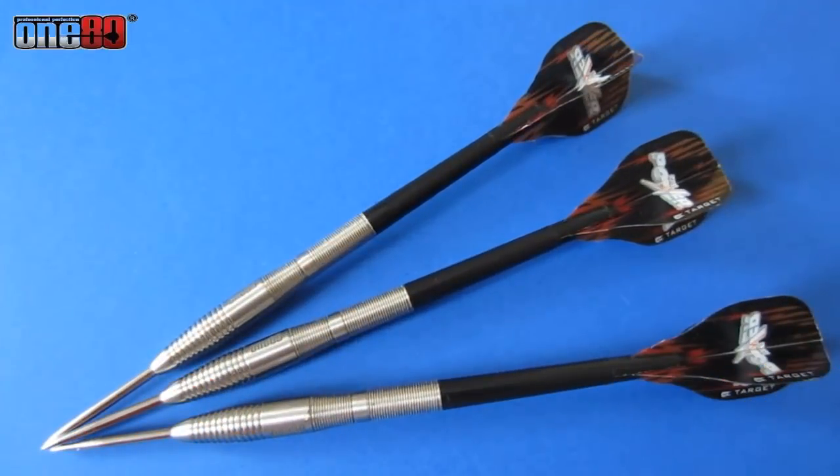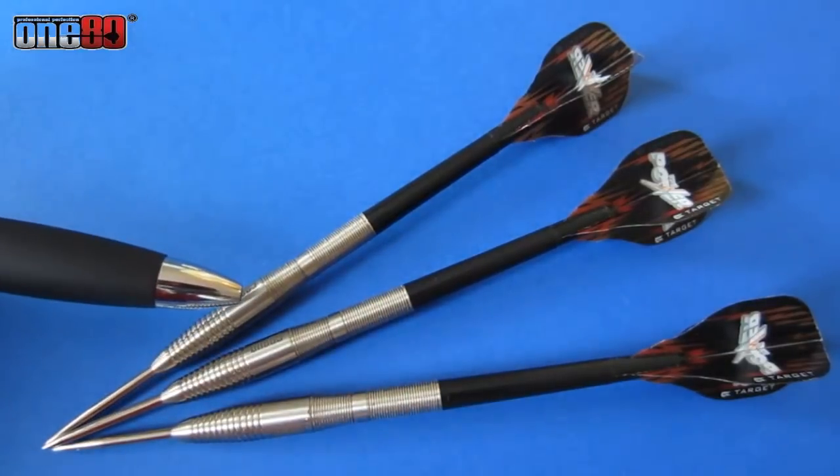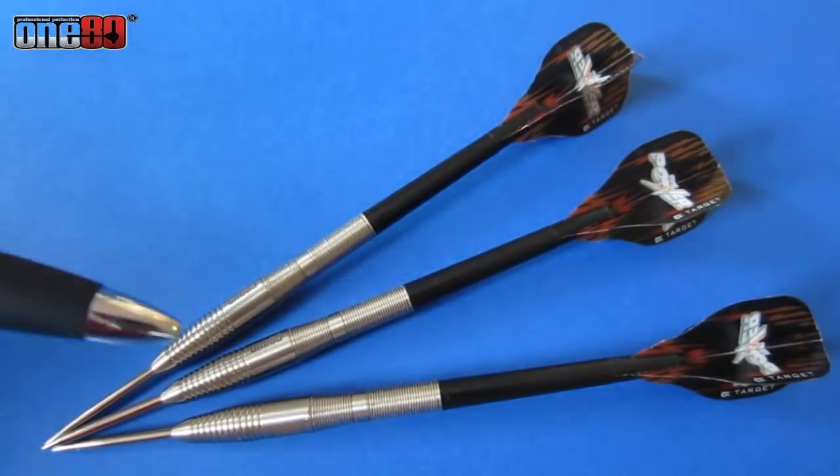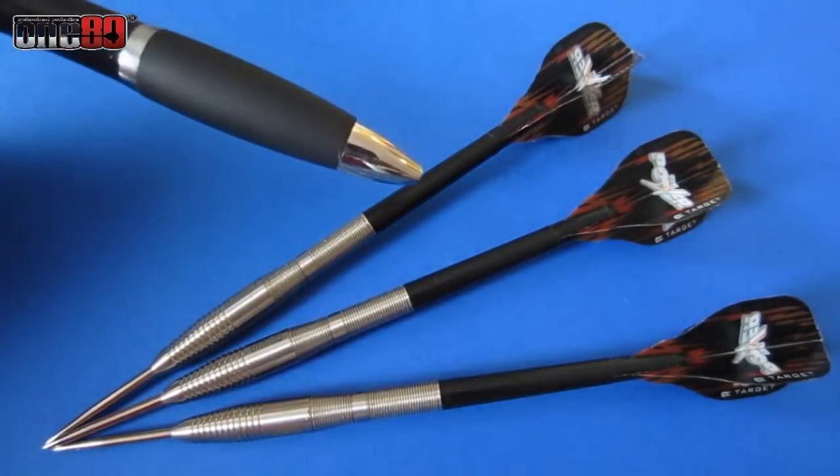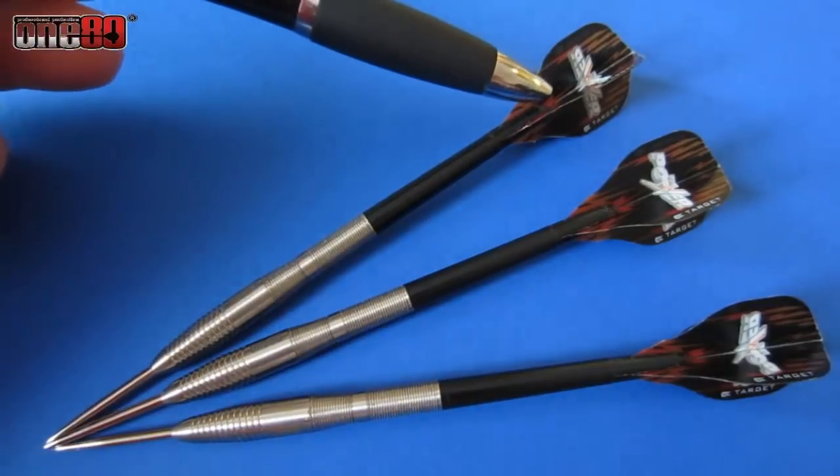Hey, what's up guys, Worldwide here. We're going to do a really quick video using the January deal of the month darts — the 180 Reflux. The clips you're about to see, I was throwing with these last night using the same exact setup: medium length nylon stem and a Target Vision Edge flight.